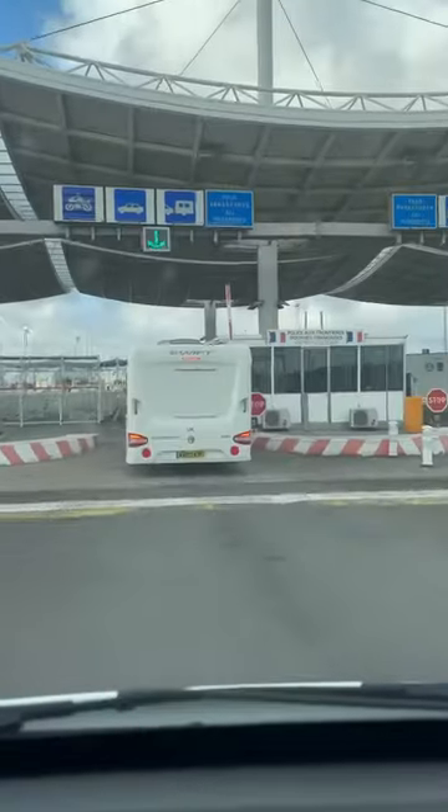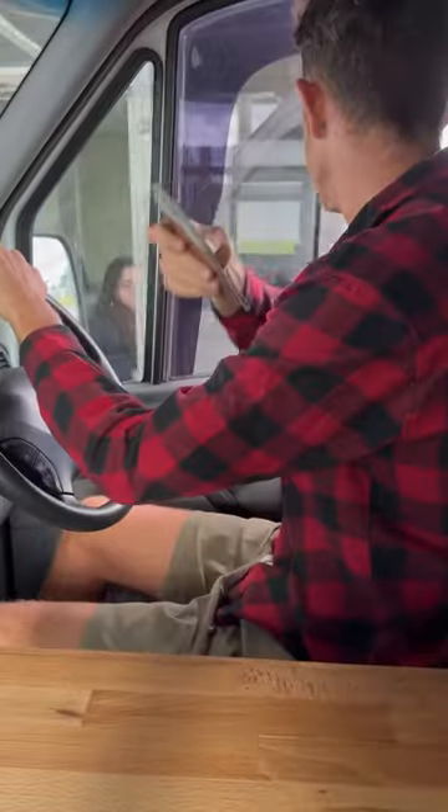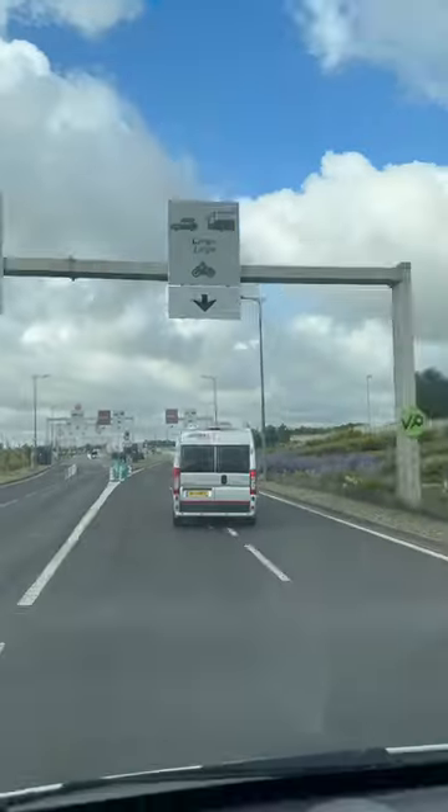Then all you have to do is follow the arrows through. First you'll get to the French border — chuck them your passports. Then the UK border, same again.